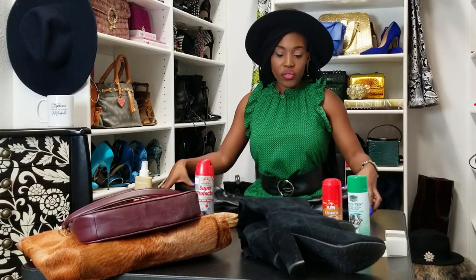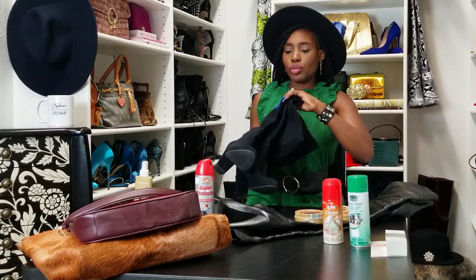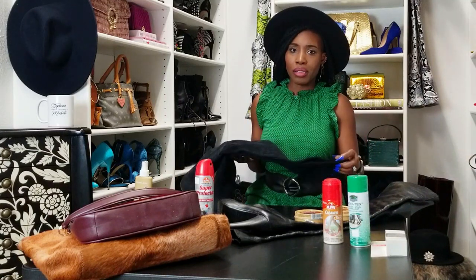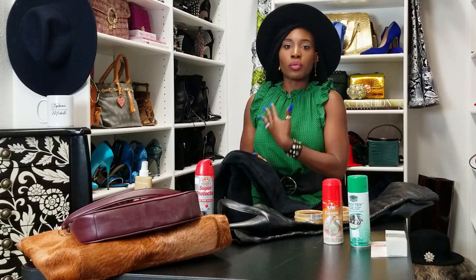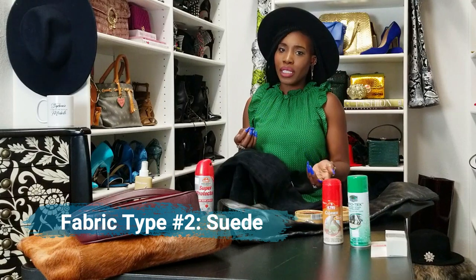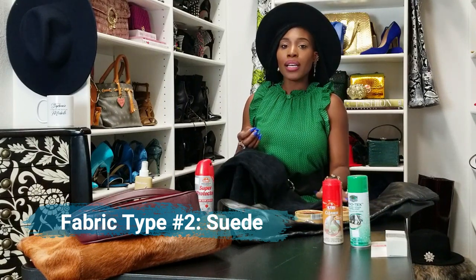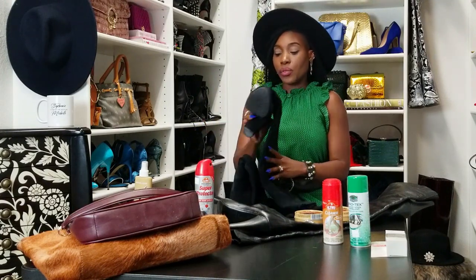Next is something we wear all the time that people really aren't caring for properly — I can tell when I see them out. Suede: suede purses, suede jackets, suede wraps, suede shoes — all of those things need a closer look, even more so than leather. You do not clean suede the same way. Don't use saddle soaps and oils, because although it is leather, it's a different type — it's raw, it's the other side of the leather. Suede needs a different level of attention.